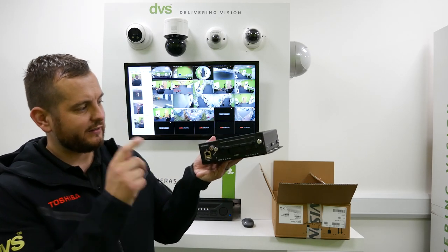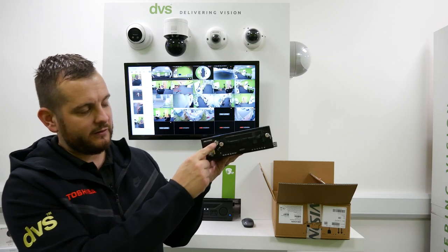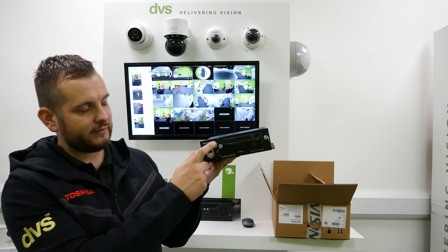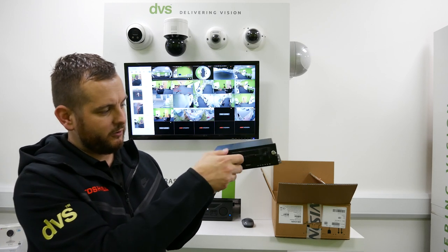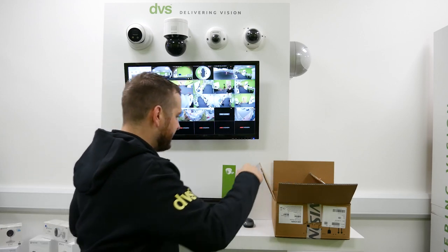On the front there's a standard USB with some LED indicators. This is a removable caddy, so you can undo the delock type function lock here. There are some screws we can undo to make sure it's secured in. I'm going to get the key.